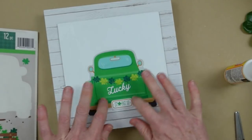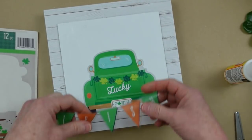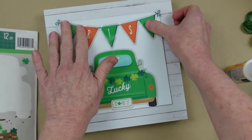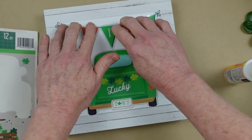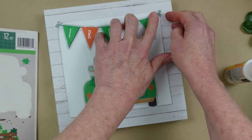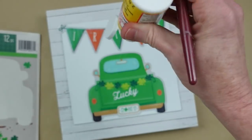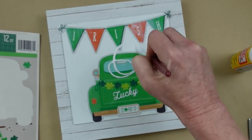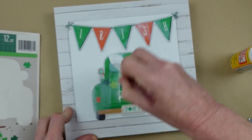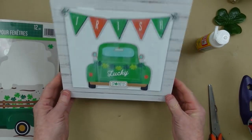I decided to use just the truck with 'Lucky' on the back and 'Irish' across the top. I do have a little Irish in me! I had my ancestry done and I have a little bit of Irish. Then we're going to go over here and lock it all in place with the Mod Podge. This will make everything have a matte finish and it'll look like it was meant to be.